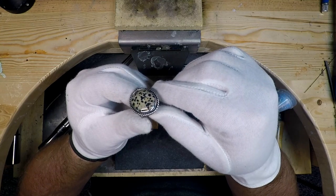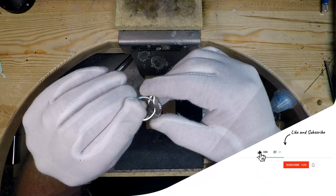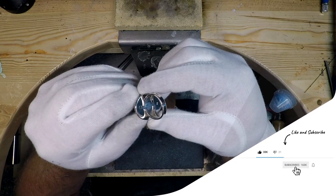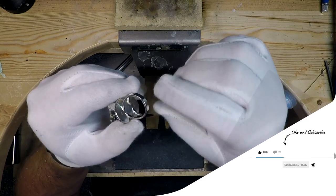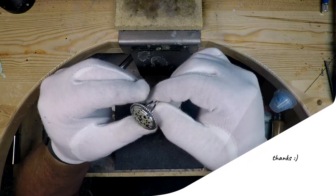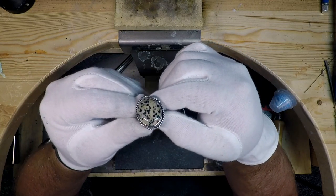Subscribe to my channel and click that little bell icon to get notifications of future videos. In part 1 I discussed material selection and recommended tools, and in this video I'll go over how to form and solder the bezel and backplate all together. As always, feel free to leave any questions in the comments section below.